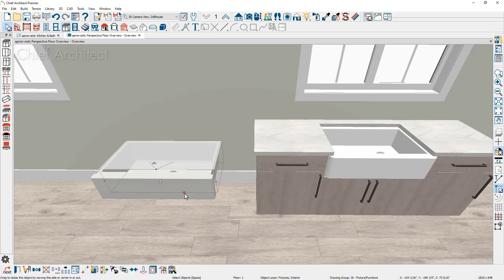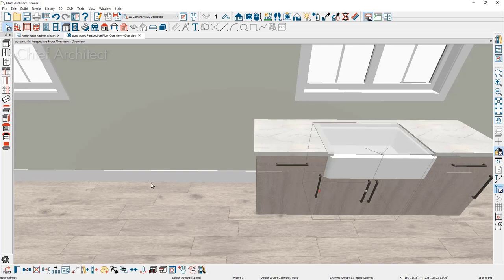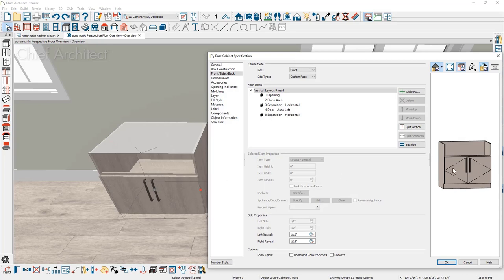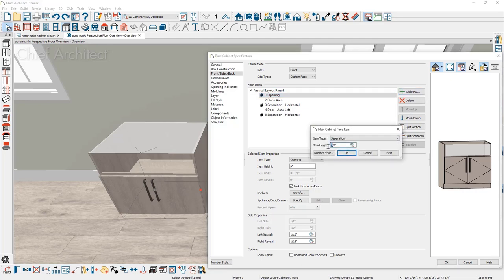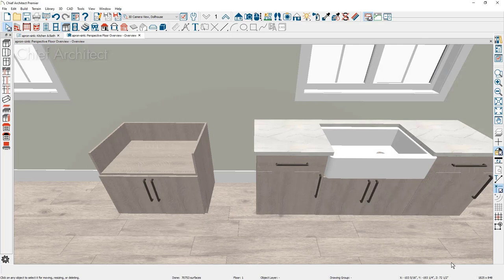Occasionally people want to show the cabinet without the sink — the way it looks when installing cabinets before the sink arrives. Make a copy of this cabinet. In the view, you can see down into the bottom of the cabinet where the shelf is, and you'll want a platform for the sink to sit on. Open the cabinet dialog, click on the front to activate it, click 'add new' on the opening area, add a separation of maybe a quarter inch, and also change the blank area to a quarter or half inch. You can then see in the 3D view how the cabinet looks while being installed before the sink arrives.